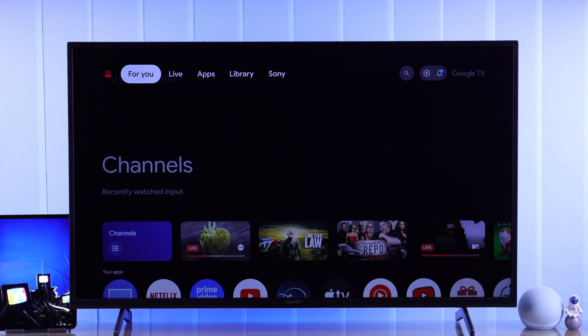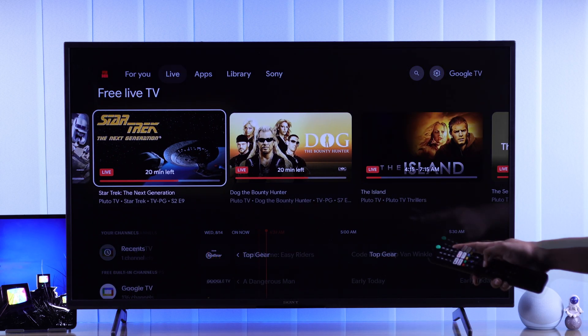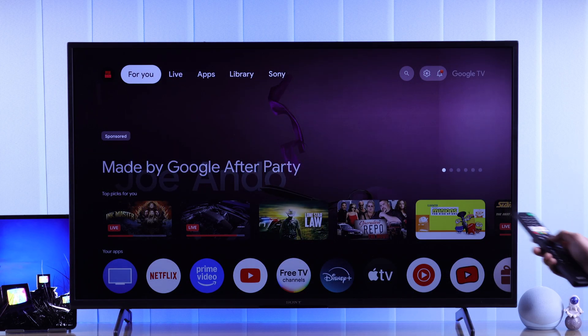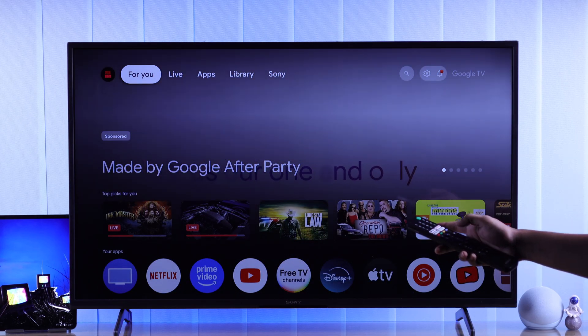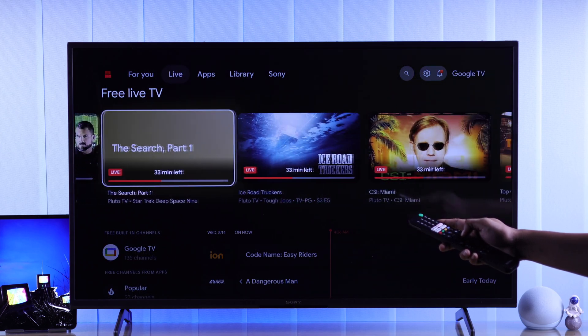The exciting thing about your Sony Google TV is that you'll be able to view hundreds of free live channels from the get-go, and you won't even need to do anything. To access these channels, you just need to go to the Live tab from the top, and here you'll see all the live channels that you can view without any subscriptions.